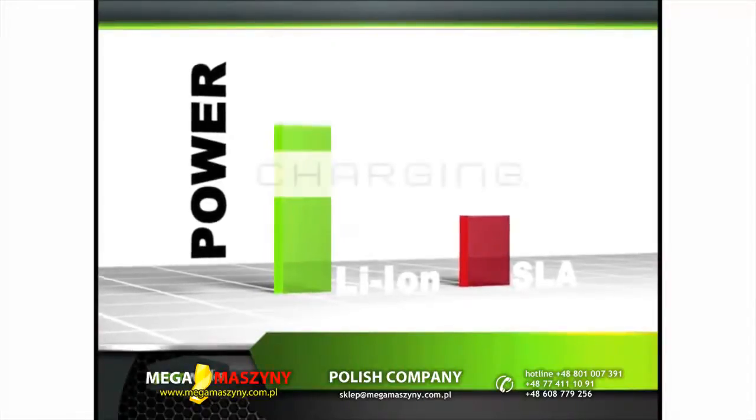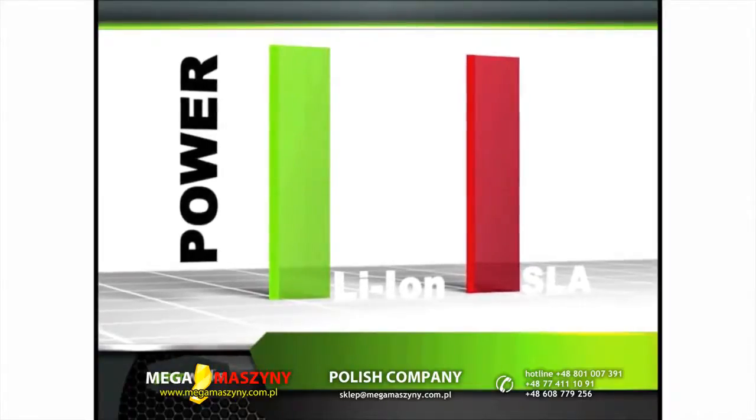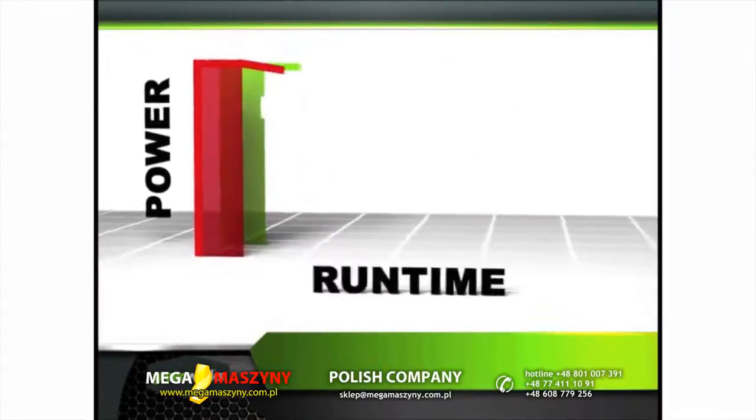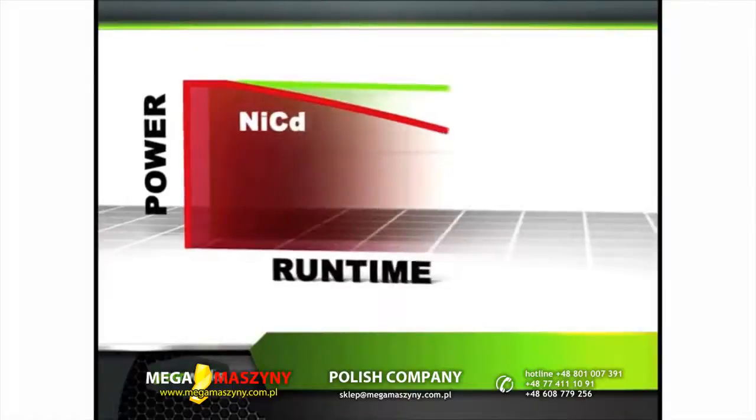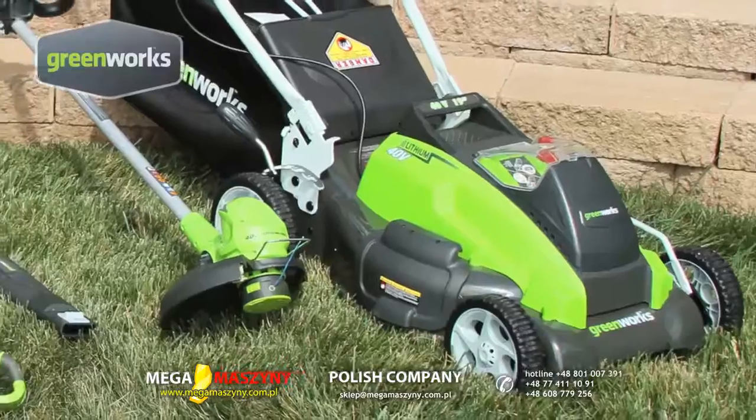Superior to other battery types, lithium-ion batteries offer maximum performance with up to three times longer running times. Consistent full power for the duration of the charge gives you optimum no-fade performance with the same power from start to finish.